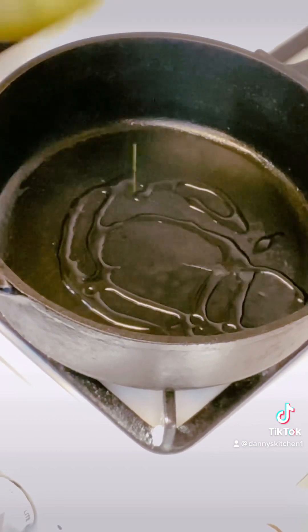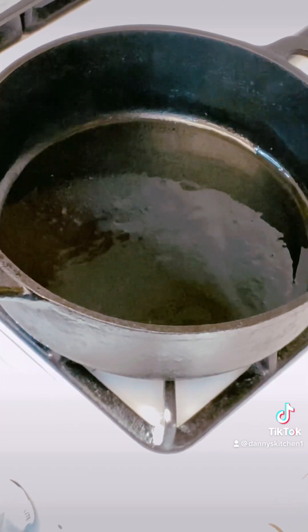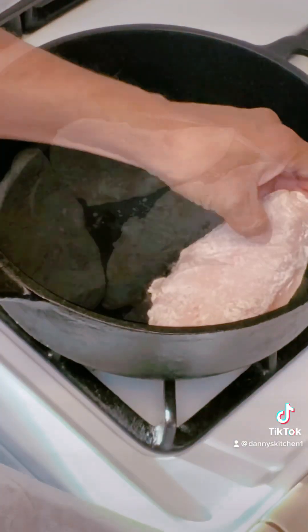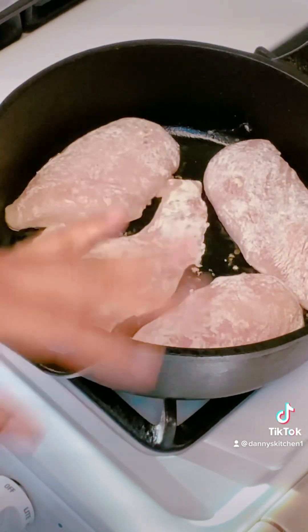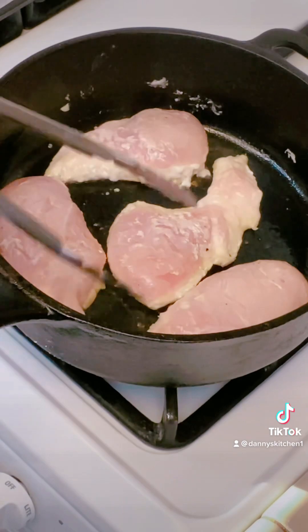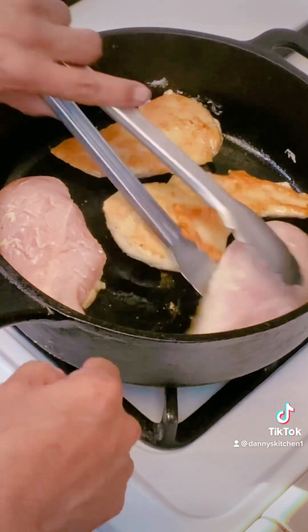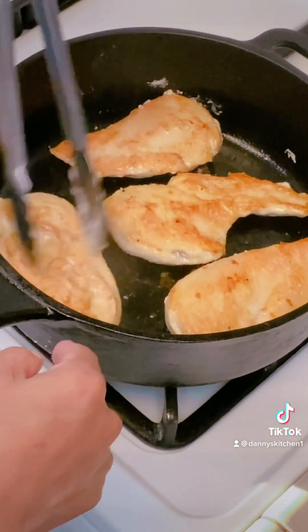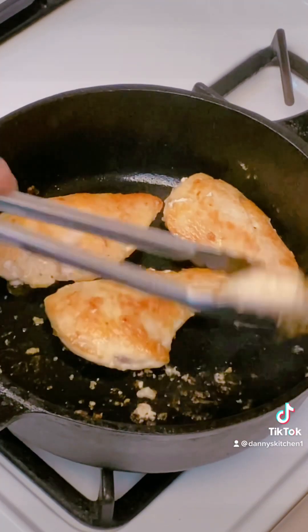Then we're going to take everything, head over to my cast iron skillet which is getting hot, and we're going to start cooking. Put some olive oil in there and let that get a little hot. Then we're going to drop our chicken breast. This is going to cook for about five to six minutes per side. We're going to go ahead and flip them — you see the nice little brown color? That's what you're looking for. Okay, we're going to remove these, they're good.